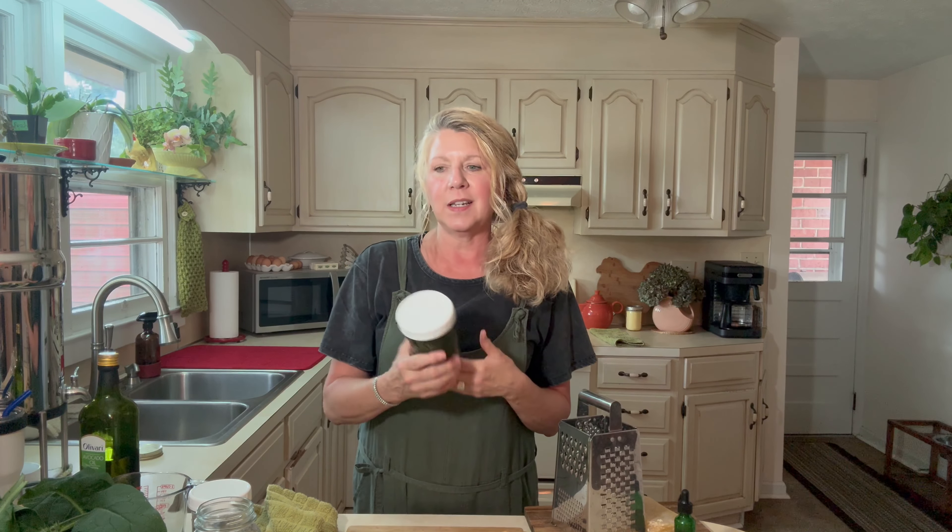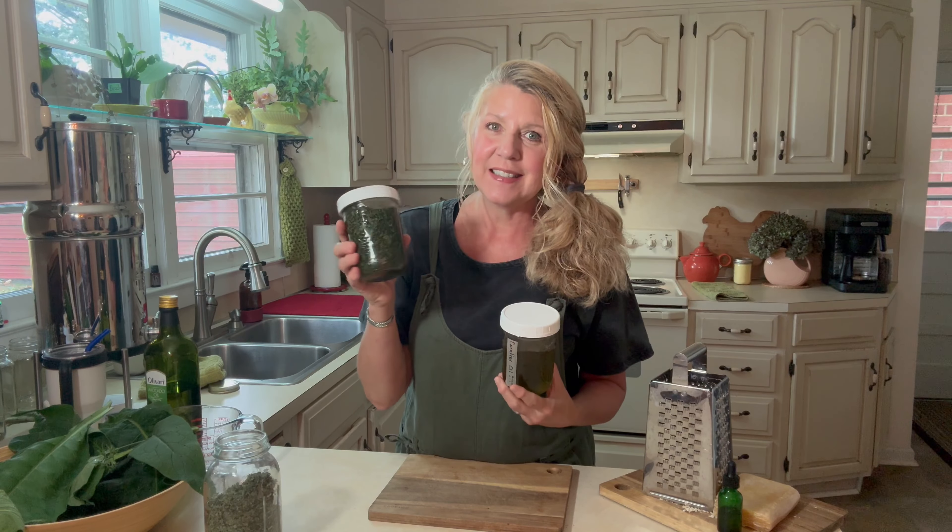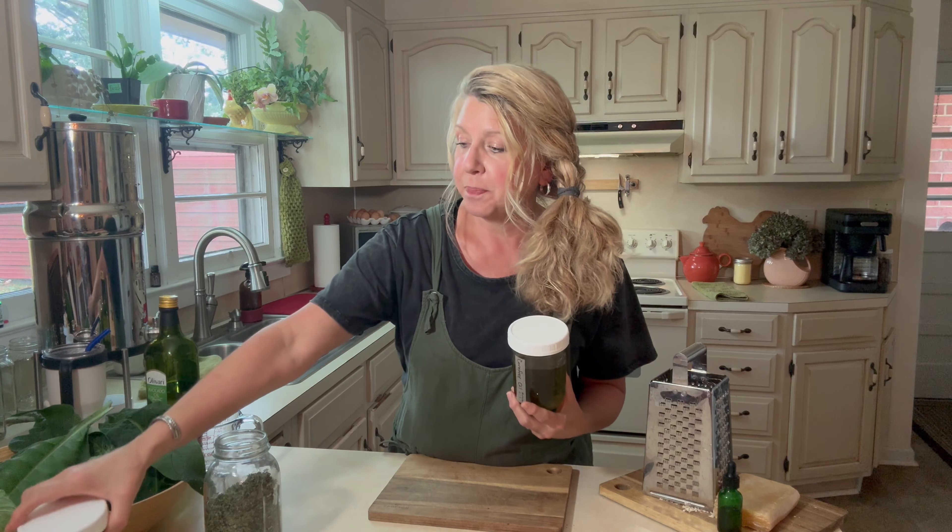You just set this aside for six or eight weeks and it infuses the oil. There is a quick double boiler method you can do — I'll maybe link a video on that — but if you're not in a hurry, I think you get a more potent product this way and it's worth the wait. After it's sat for about six or eight weeks, you strain it, and this is what you have.